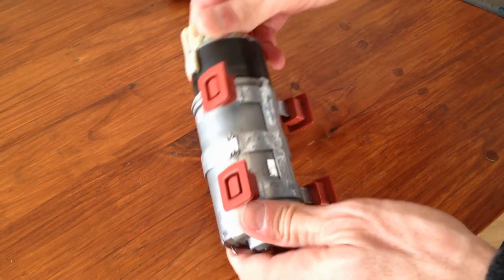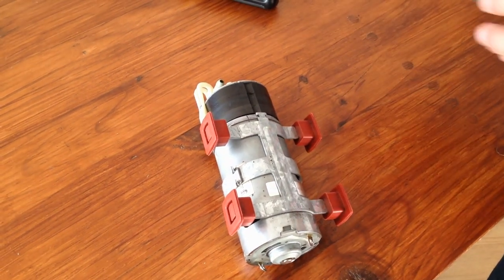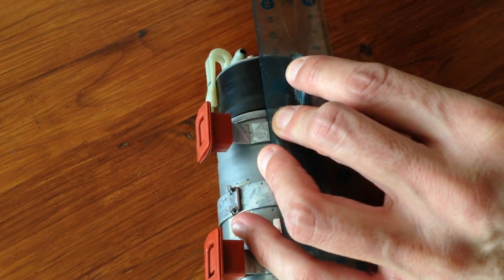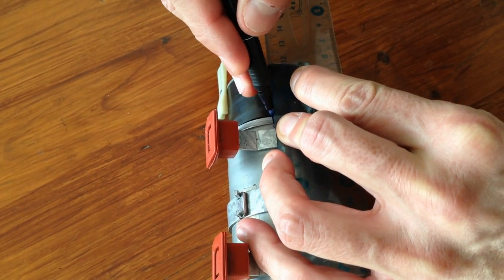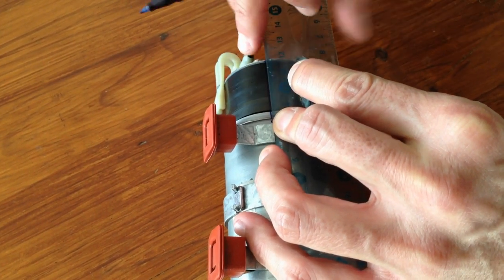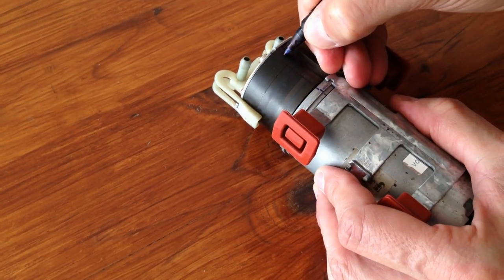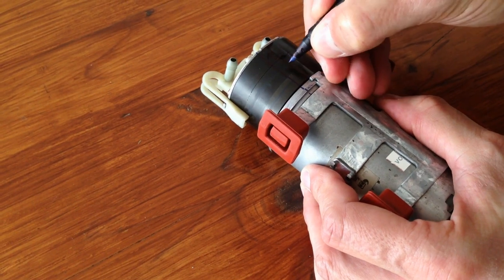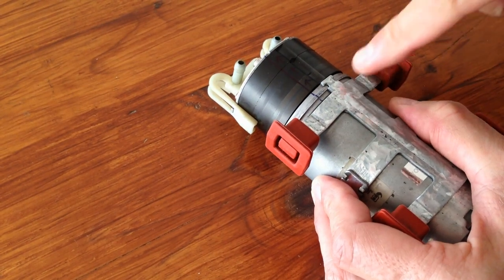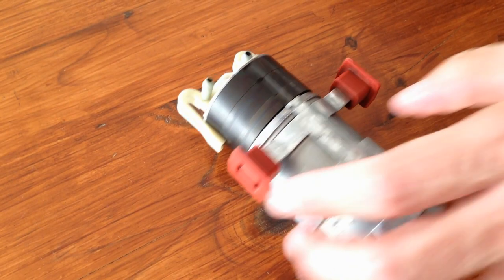Now we are going to open the turbine and remove the broken rotor. Before doing so, take a permanent pen and draw a line on the turbine like this. Then draw an arrow on each turbine element. This is just to remind you of the positioning and alignment of each turbine element — it will be useful when reassembling.